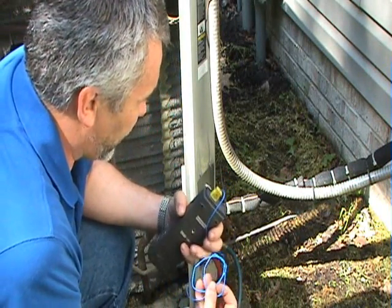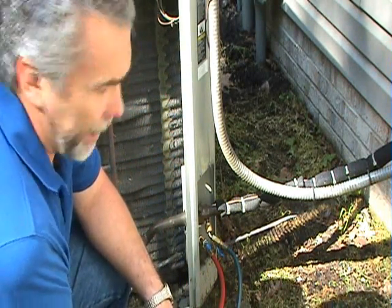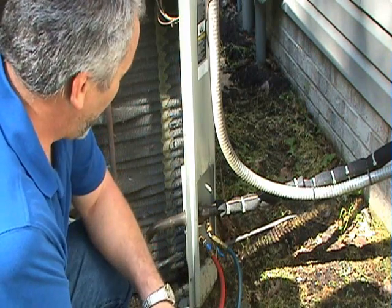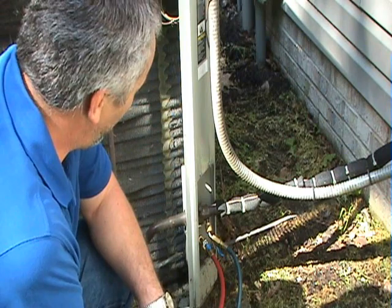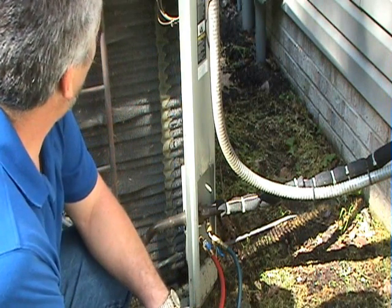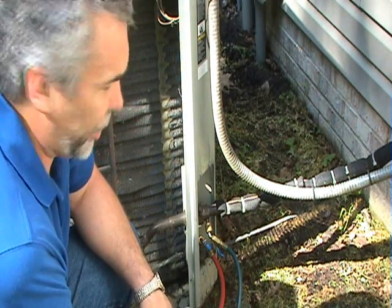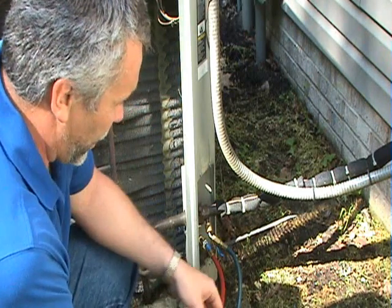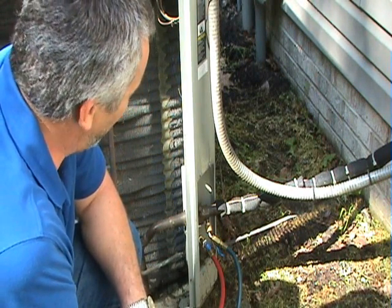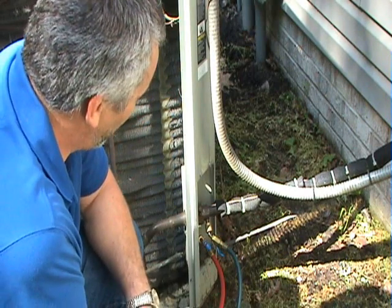To check the charge in a refrigeration or air conditioning system, you need to know which type of metering device the system uses. It could be a thermostatic expansion valve, or it could be a restrictor device, sometimes referred to as a bullet. In this case we have a restrictor device, so we're going to be looking at the superheat. On many newer units, you'll find a charging chart inside the access panel, and it's best to follow the manufacturer's charging recommendations. If you don't have that, you can go by superheat for an orifice, or subcooling for a thermostatic expansion valve.